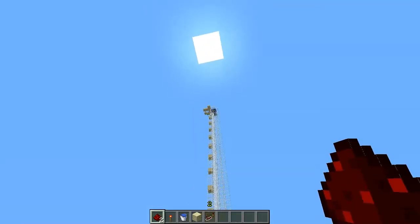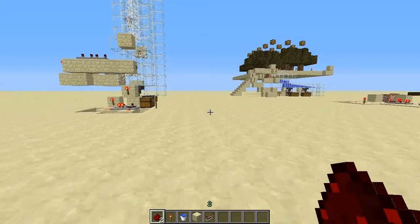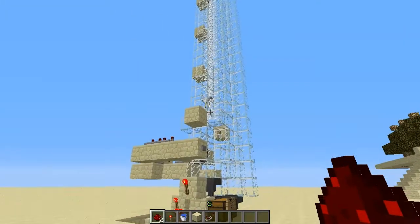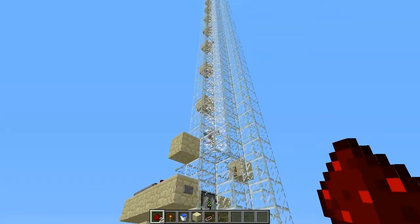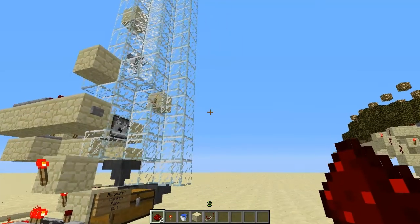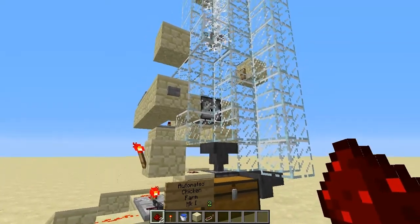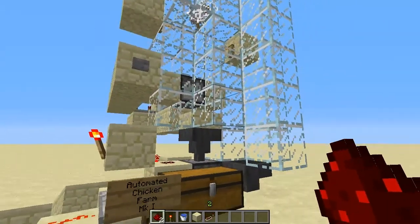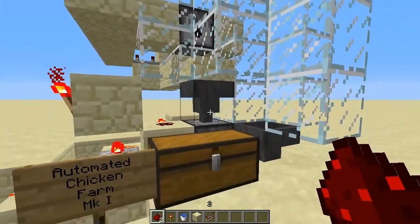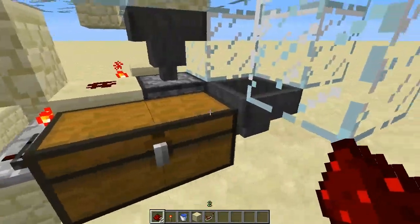Chickens up top here lay eggs. Got a series of hoppers — all except for one opening — that feed into the dispenser. The dispenser shoots the eggs out to try to hatch chicks. Chicks fall down through the chute, which is filled with cobwebs so they slowly fall down. They get to about this point where they grow up and become full-grown chickens, finish the fall through, got trip wires, activates the cooker, which is just a dispenser with lava. This is the part I changed. Feeds into the hopper, which feeds to the dropper, which loads up the chest. And this is the empty chute that comes down to dump the eggs in.